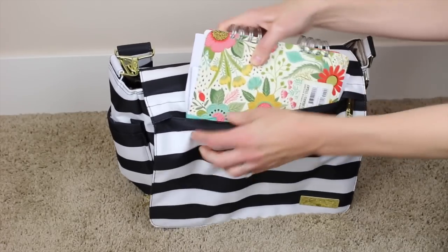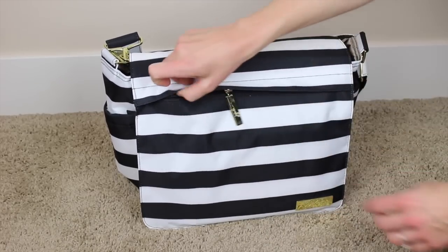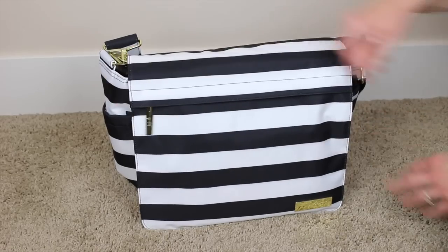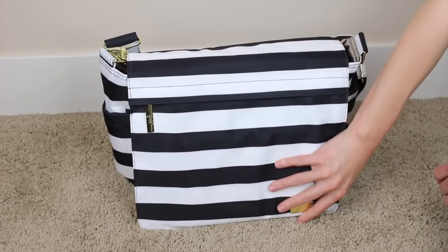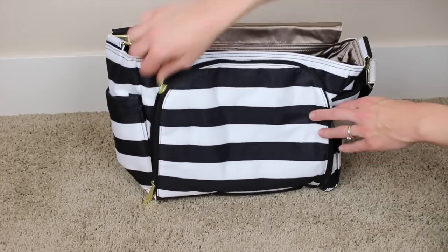It will fit perfectly in this little pouch. I think I will also keep my phone in there, or in one of the pockets on the side, because that just seems like it would be the most convenient. So here is the mommy pocket.